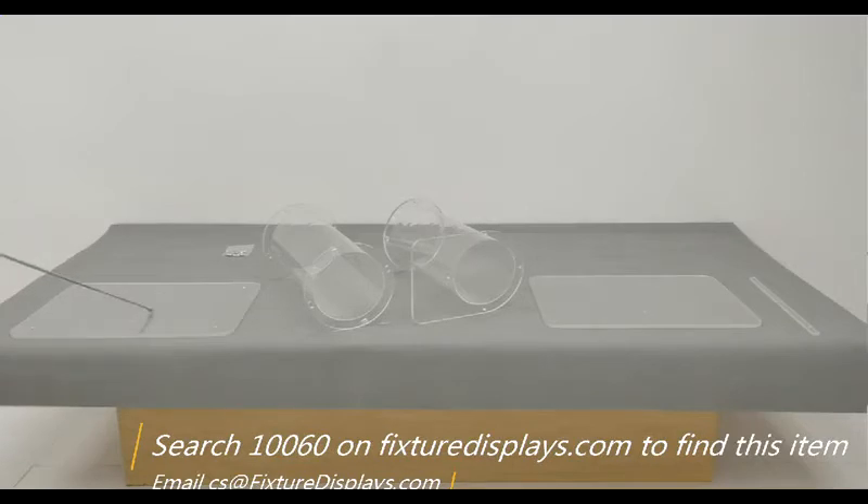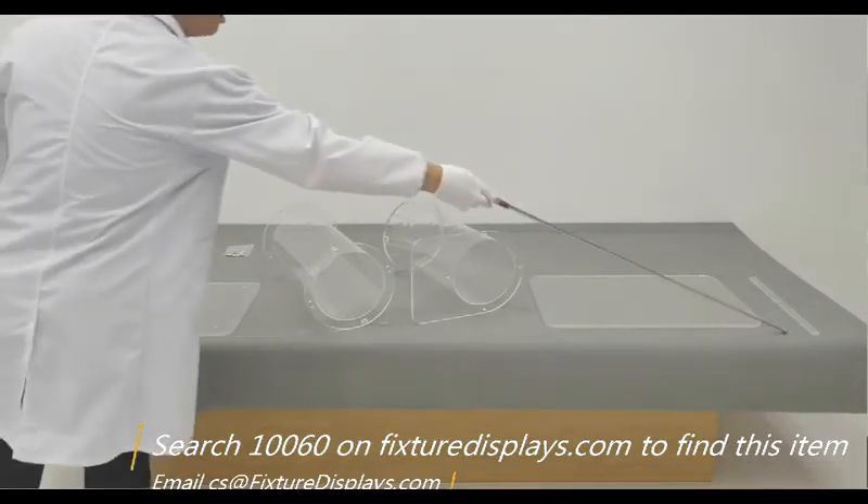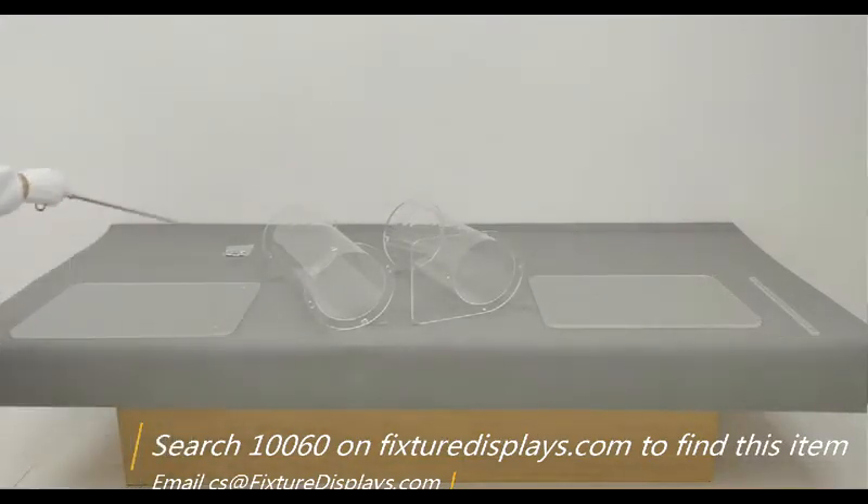These are all the components: base, lower tube, upper tube, and top reading panel, along with bookstop and hardware.